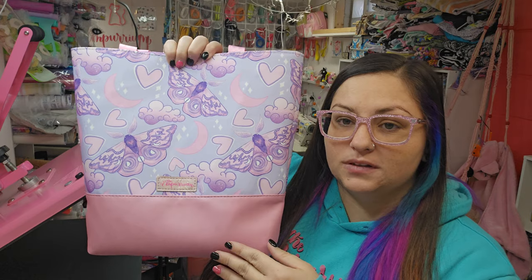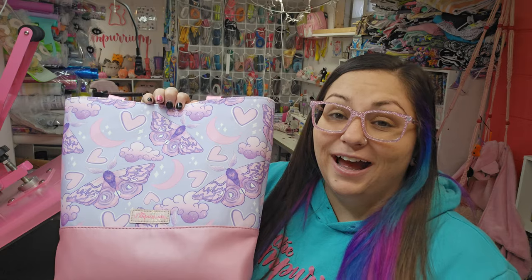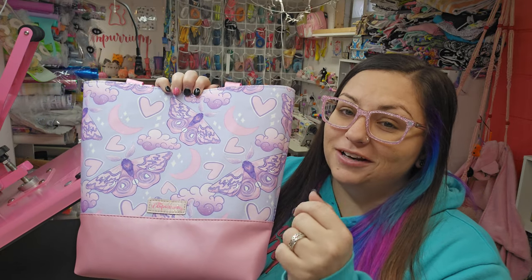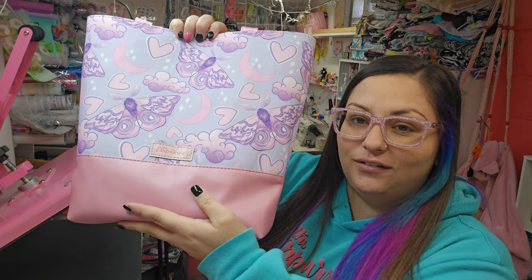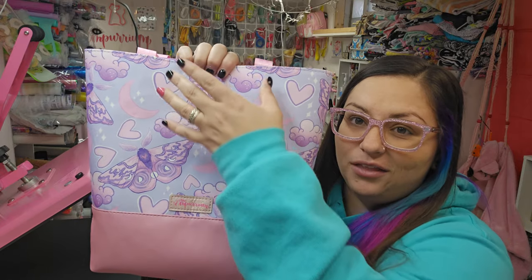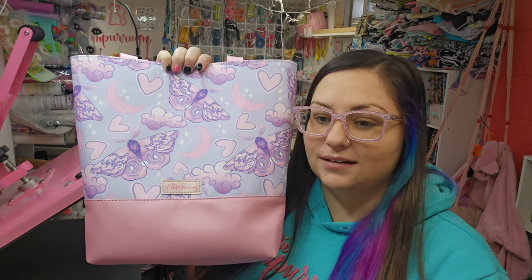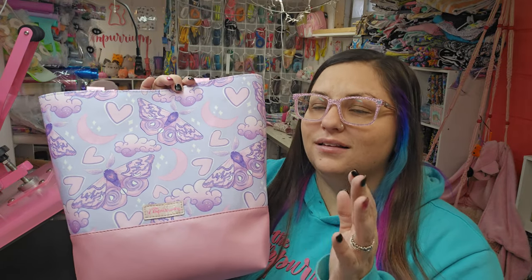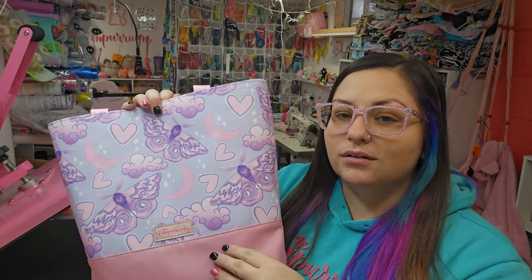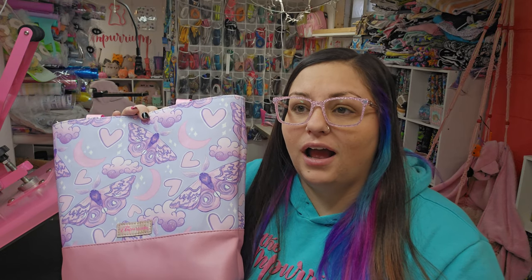The Tuesday Tote has multiple styles. I prefer making it this way — I actually haven't made it the other way and don't know if I ever will. They're both good, but I like this one. You've got your main print and then you have accent. The other style has your main print in the middle as a focal point with accents on the sides. There is also a weekend add-on pack with tons of stuff like magnet closures, different handle options, pockets, a center divider, and a recessed zipper.